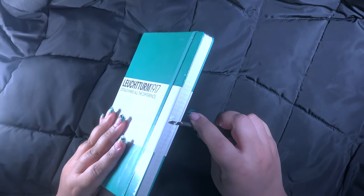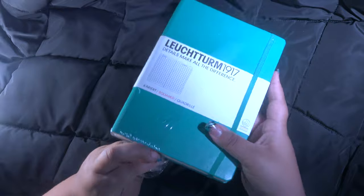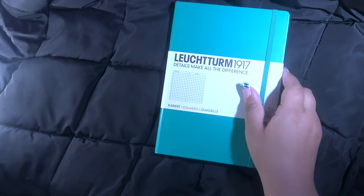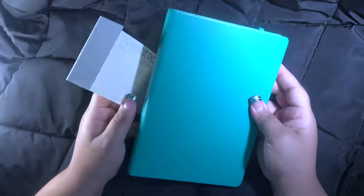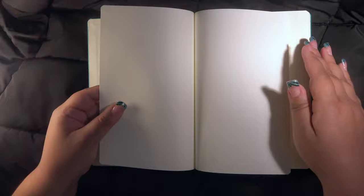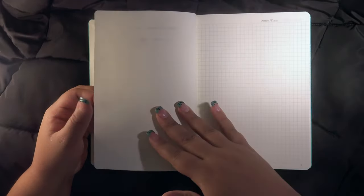New year, new bullet journal! This is a Leuchtturm 1917 A5, 249-page hardcover notebook in the color emerald. It's a little more expensive than my Limone bullet journals but still has the squared grid paper instead of the dot grid — I still haven't warmed up to the dot grid yet. I wanted a different color cover than the brown since that's all I've been using the past two years, but I can't find the other brand in another color, so I'm trying this one out. It has two ribbon dividers.